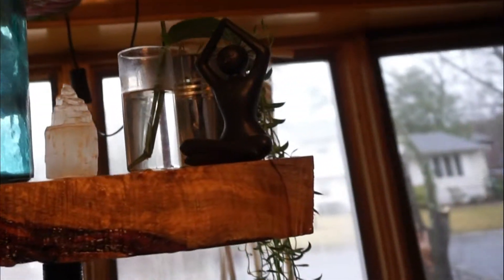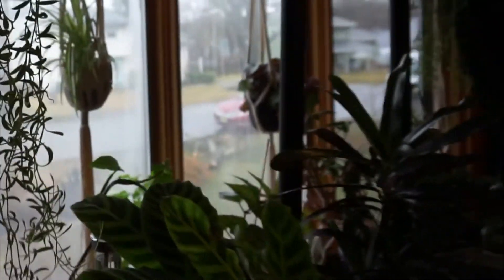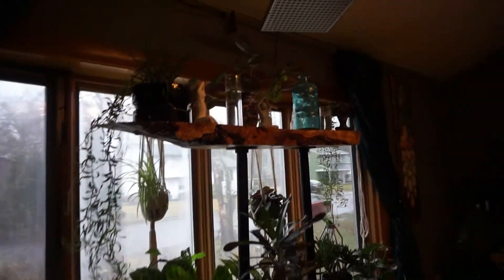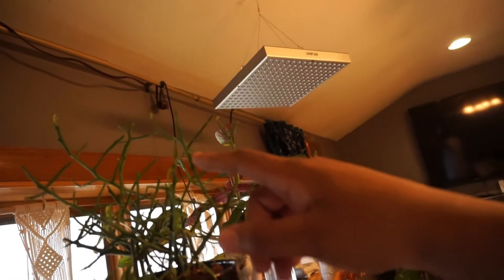That's beautiful — sorry if I'm a little shaky. Let's start over here. I got my string of bananas and it's almost going down to the second shelf. Up top I got my pencil cactus hybrid.